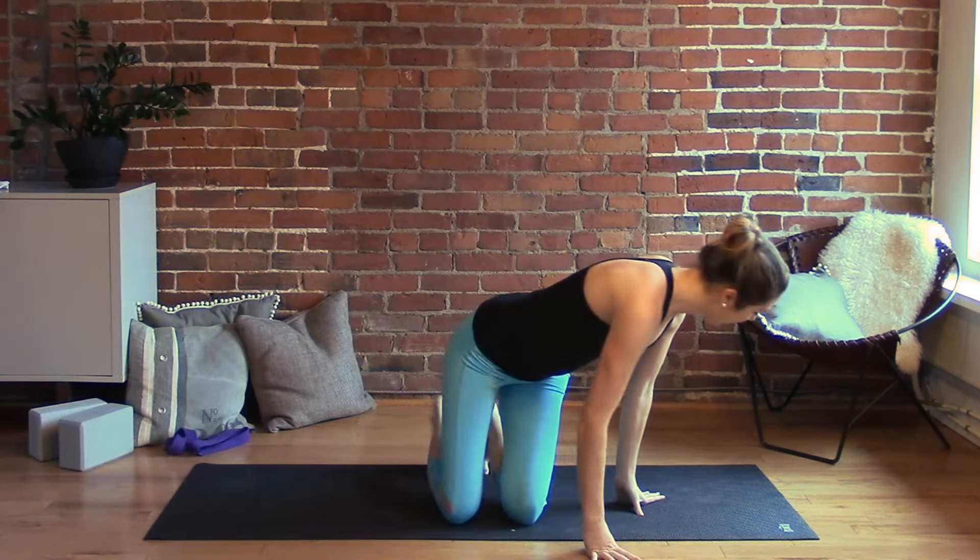Hi guys, thanks for stopping by my channel. Let's do a really great morning yoga class. This will help you feel opened up and flexible after being still and sleeping for so long. When we wake up we tend to be a little bit stiff and groggy, so this is a great little energy boost.